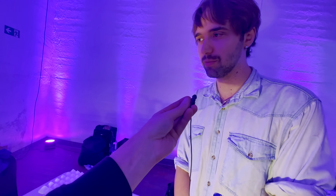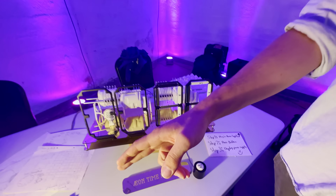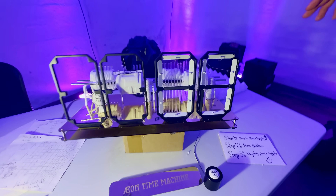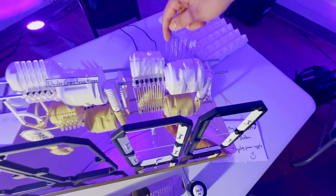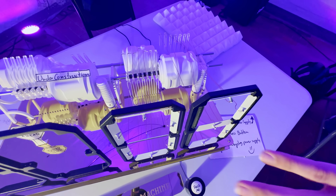My name is Eif, I'm a freelance prototype designer, and this is the Aeon time machine — a machine that tells time. It basically uses a couple of registration wheels, some registration fingers, and a Geneva mechanism right here. This will count up to 60 minutes, and then the hour hand will get activated.